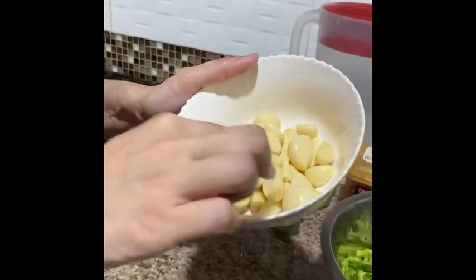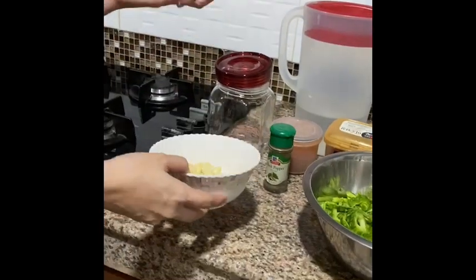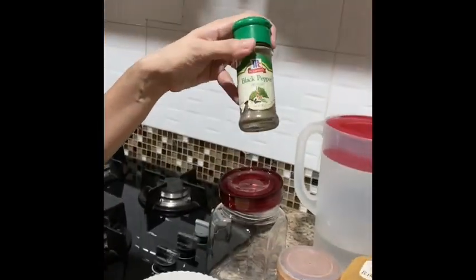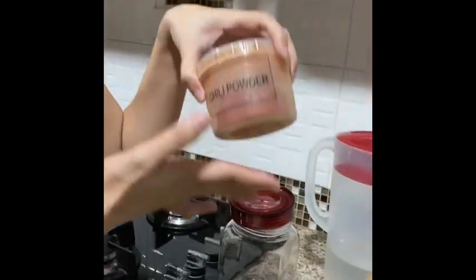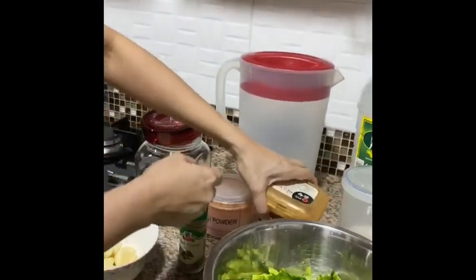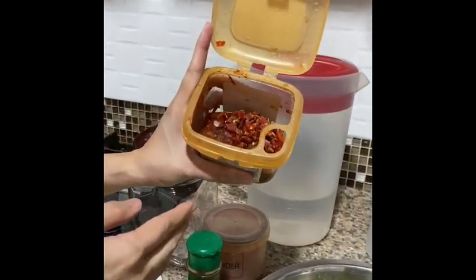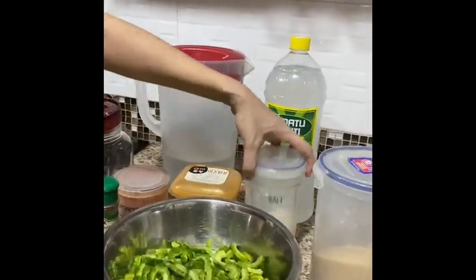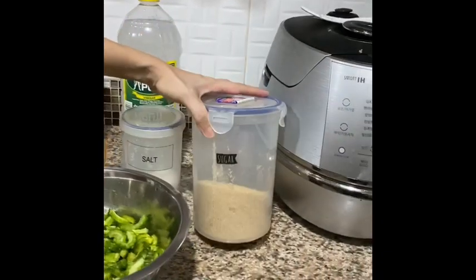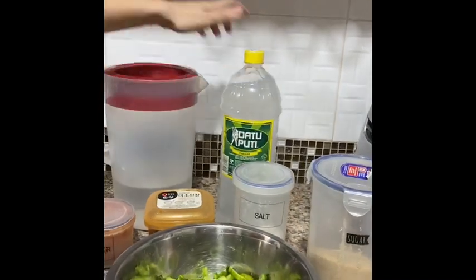Then I have here the whole garlic cloves. Add more if you want, it's up to you. Black pepper, and a little bit of chili powder — but that's optional. And siling labuyo — I have plenty of frozen siling labuyo. Then of course we have the salt and sugar. And you will be surprised — I'll be using datu puti suka, and of course, water.